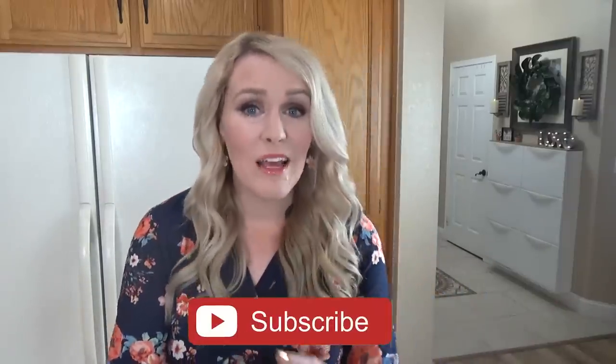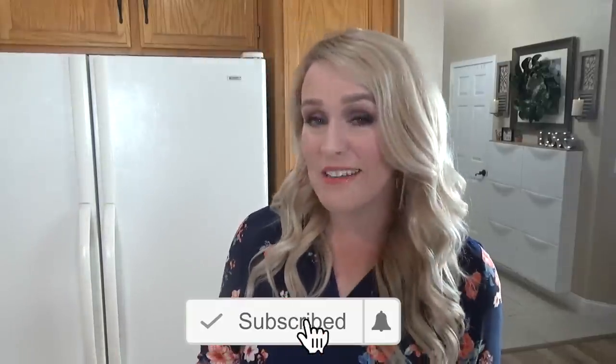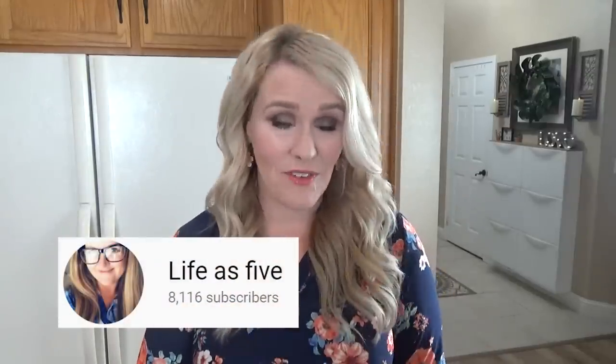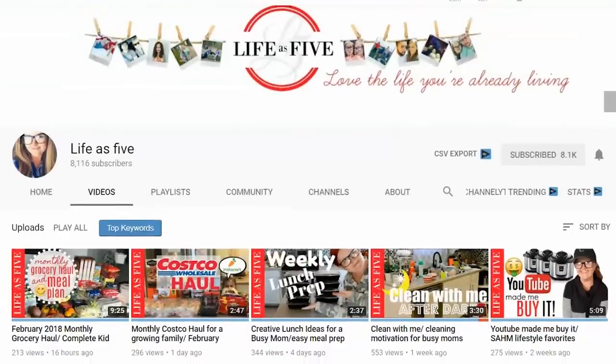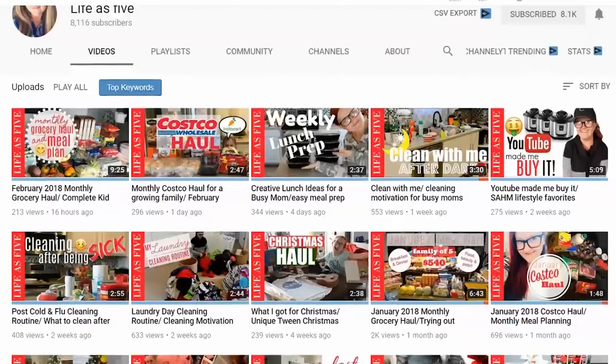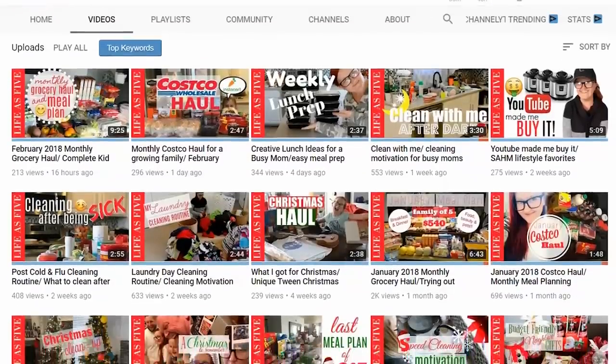Now I know you can probably tell that I really love making these fun lunches, but I really love making holiday themed lunches the most, so I'm super excited for Valentine's Day. I'm also super excited this week because I'm collabing with another awesome YouTube mom, Tiffany, over at the channel Life as Five. She's also going to be sharing some Valentine's Day ideas, but she's sharing breakfast ideas, so definitely check her out. I will link her video down below.